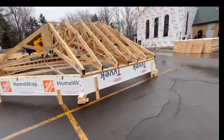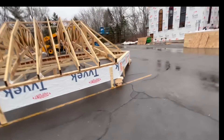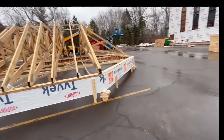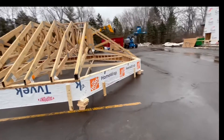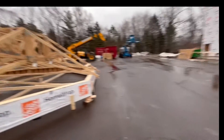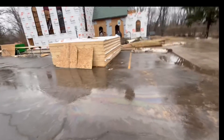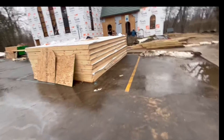After we get it all framed, the next challenge will be rigging it in a way that doesn't destroy it when we pick it up. It's pretty big — 28 feet — and it's got to go up there on top of these walls.